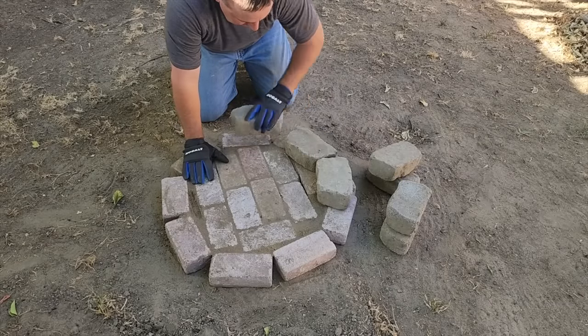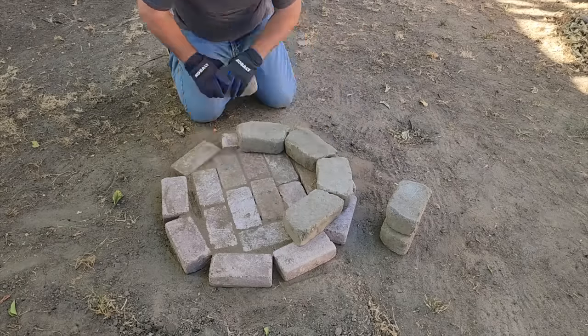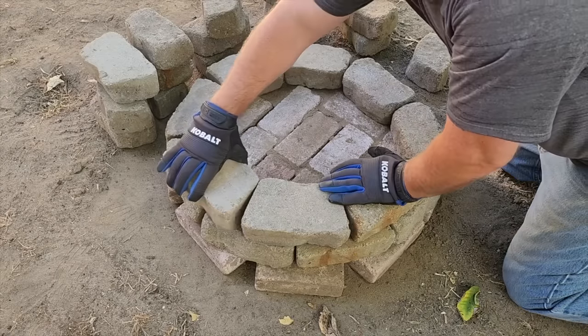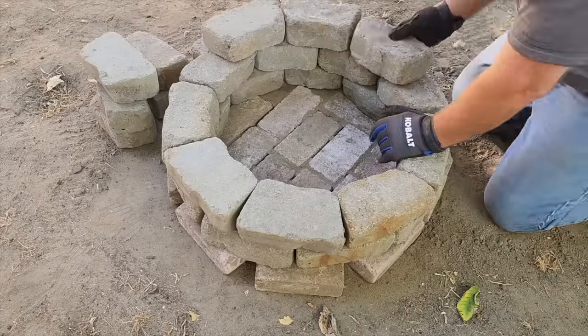Next, I'm going to start handing out these pavers. I'm going to lay these out and get them all around the edge of the bricks that I laid out. On the next row, we don't want to lay the seams on top of each other — go ahead and mix it up and put the seams right over the next layer.